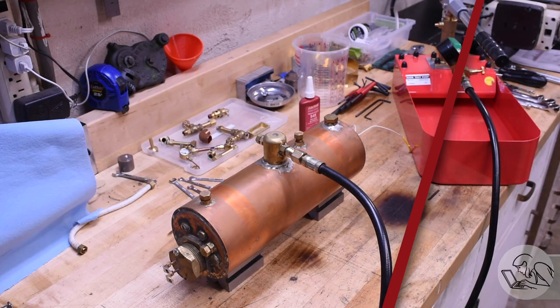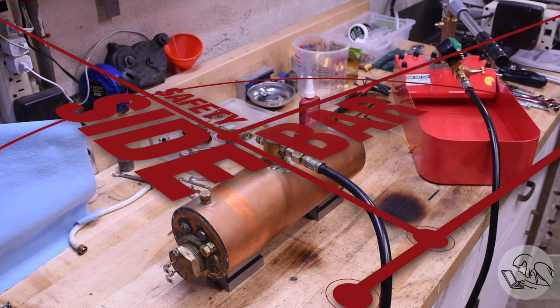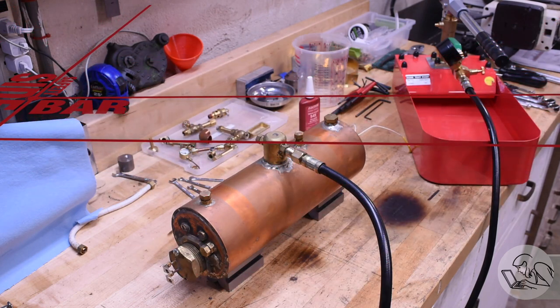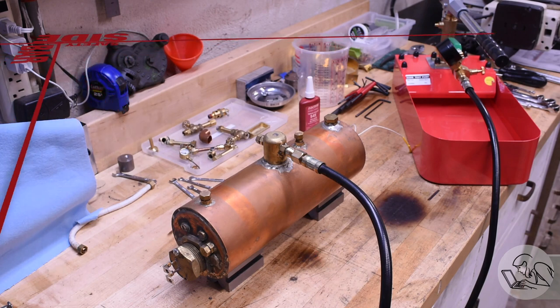Quick safety note before we get started: pressure vessels, even model boilers, can be dangerous. So do your homework and have some idea what you're doing before you take on a build or repair like this, and be aware of whatever your local laws are governing boilers. Where I live, boilers under 100 PSI don't need to be certified or inspected, so a little hobby project like this is just fine.